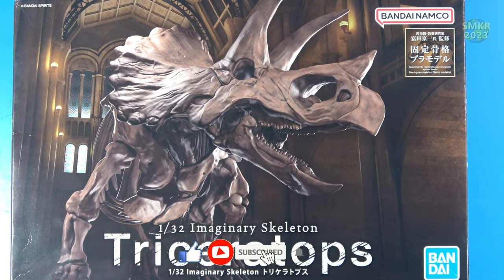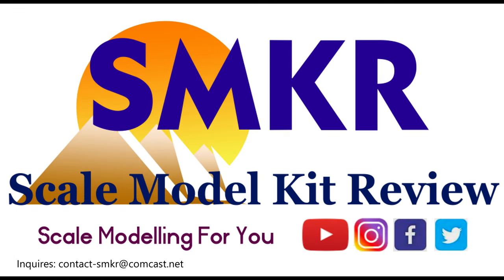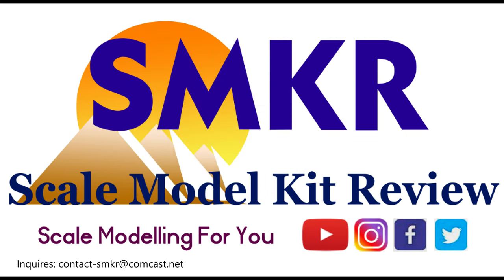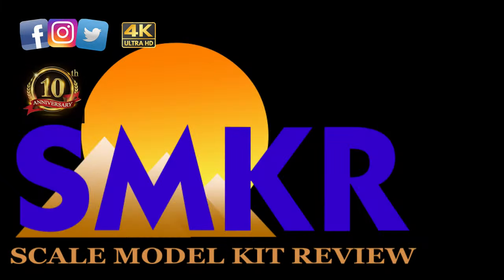I would like to thank you all who subscribe to my channel and those who support my channel. Happy modeling and take care. I would like to thank you all for joining us.